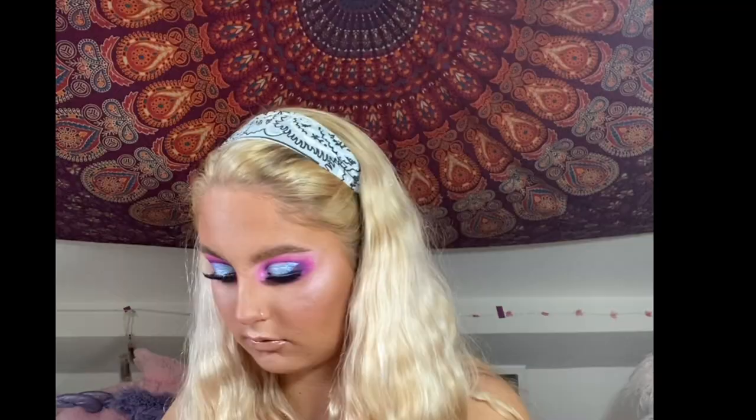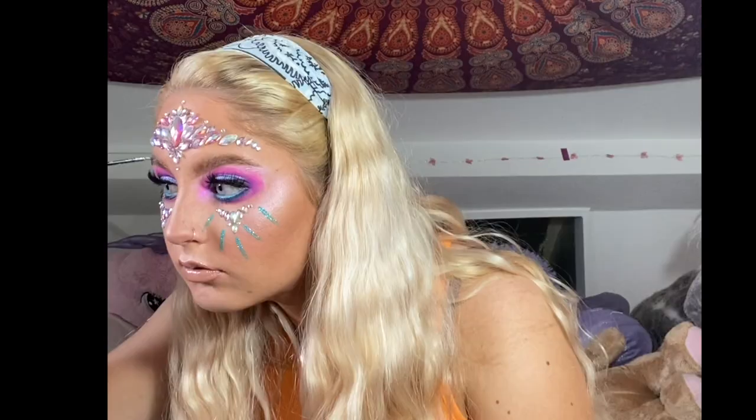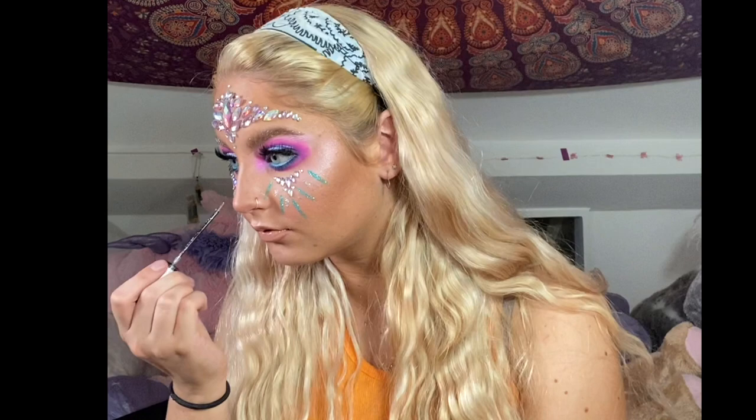Time to spice this makeup look up by using this Shrine pink aurora facial jewels, which are perfect for a festival look — I absolutely love these, I could just buy the whole of their shop. Then taking this Blue Collection Glam Crystals gel liner I just draw some lines down my face from those jewels. These gel liners are amazing if you want to add a bit of glitter to your look. I also have one in silver which I put through my brows right now, adding sparkle to those brows, and then putting some more glitter in between the blue lines.